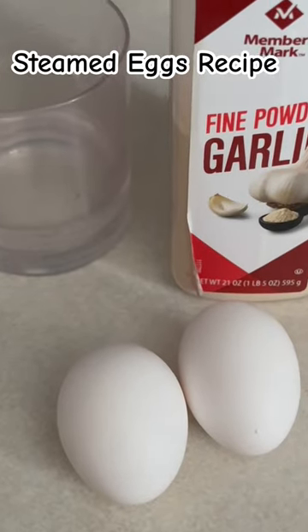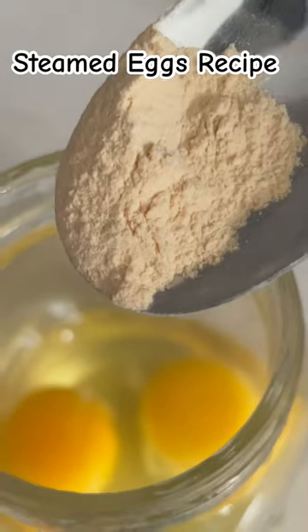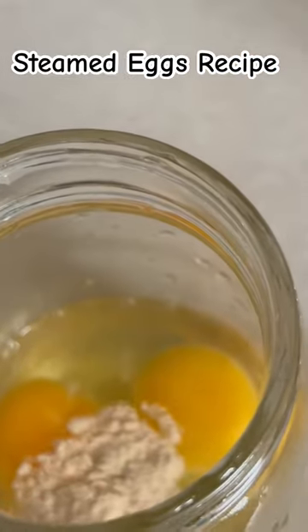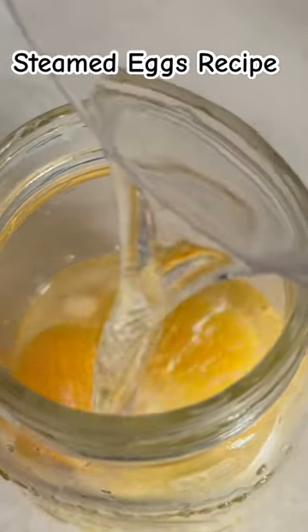To make steamed eggs for your fish, you'll need two eggs, garlic powder, and some water. First, crack two eggs into a mason jar. Add about half a tablespoon of garlic powder and then add some water. Mix it well.